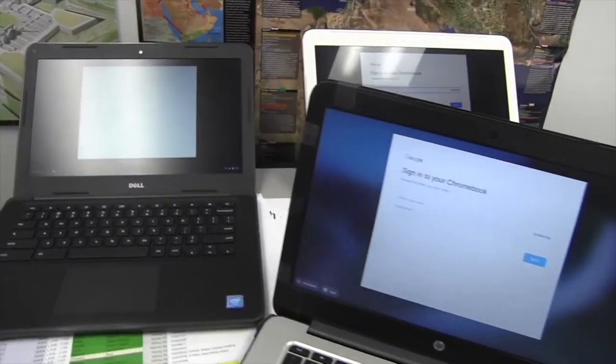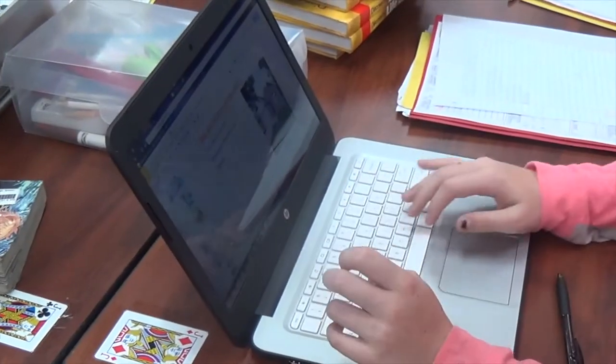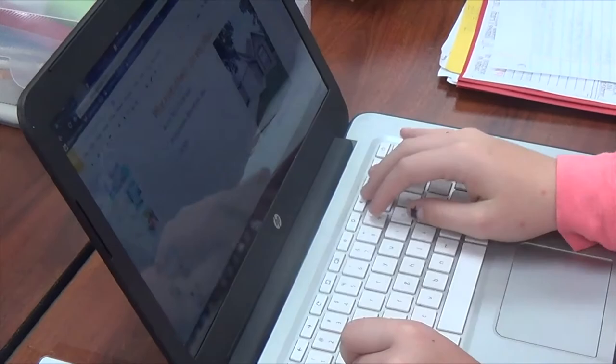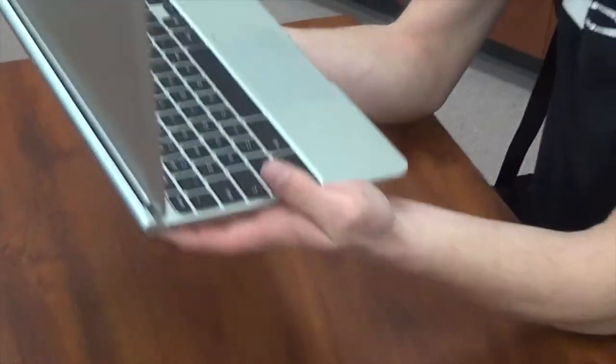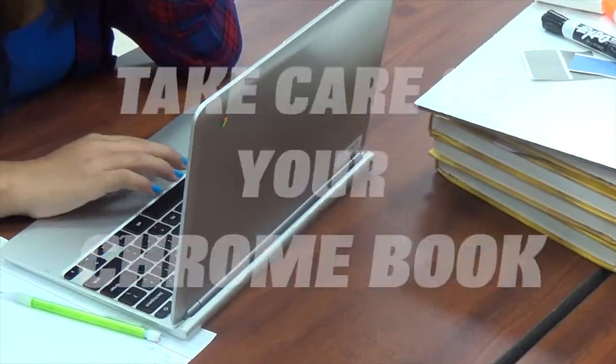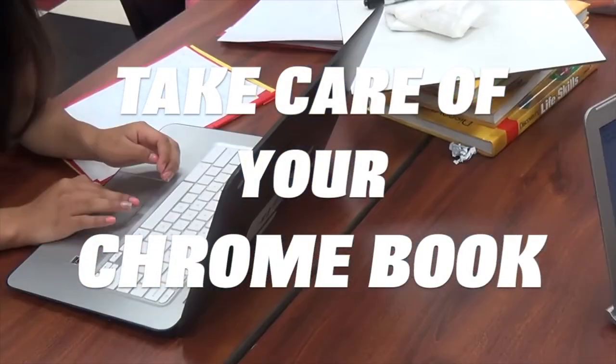Now, more than ever, Chromebooks are a huge part of your education. With so many students choosing blended learning this year, and with the possibility that we may have to pivot to virtual learning, your Chromebook becomes your classroom. So take care of your Chromebook, and let's have the best year ever.